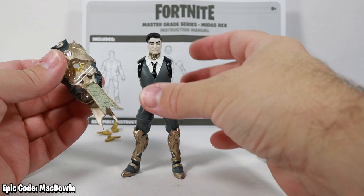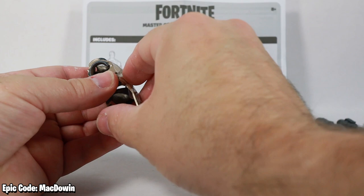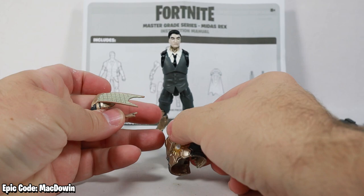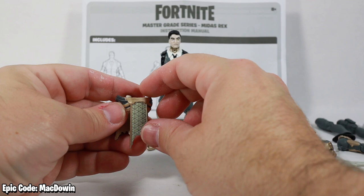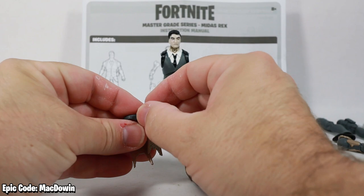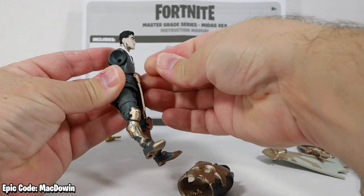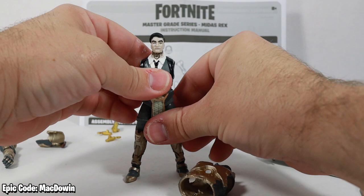There's some tape on this piece which I think is simply to hold the waist and torso parts together. His master grade gimmick is the armor, that's all it is — just armor. We'll figure out which way is the front, unbelt this, and hopefully belt it right back on. So he's got his armored golden loincloth.